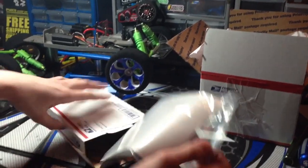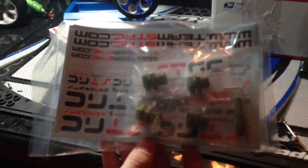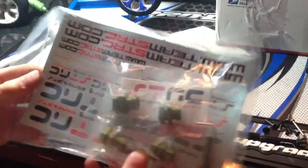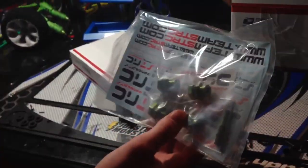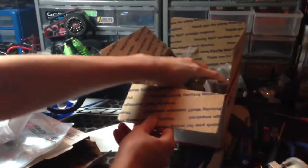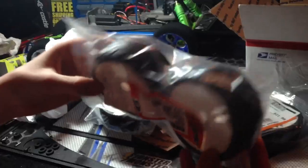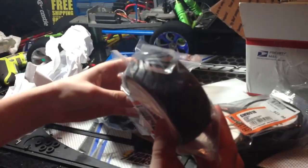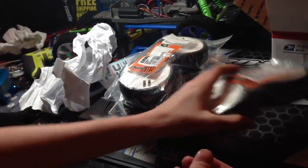These are STRC 17mm hub adapters, which came directly from the STRC website. They can adapt to the GRP wheels, which I have right here. I ordered these from BrucknerHobbies.com — I'll have a link in the description. These are brand new, $21.99 from Bruckner Hobbies in New York.